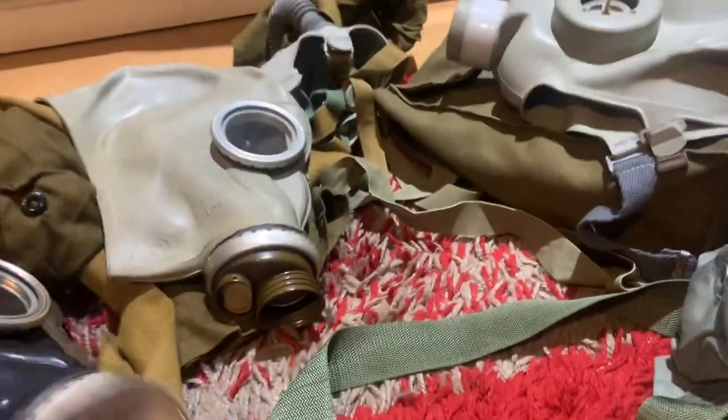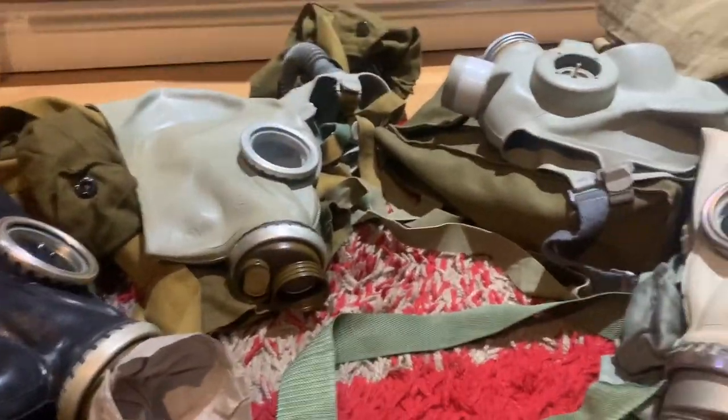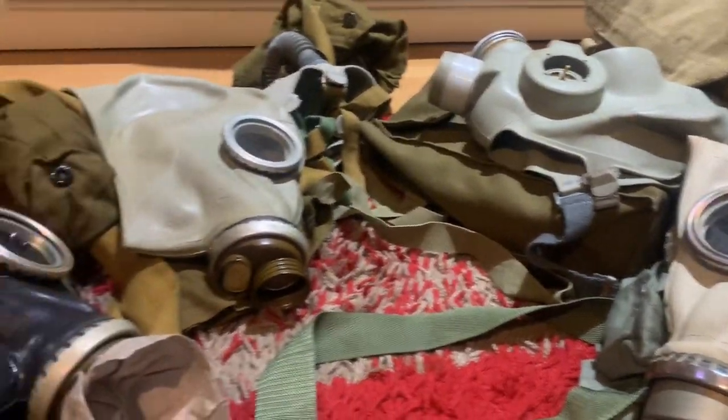Just a video on my Warsaw Pact gas mask collection. Thanks for watching.